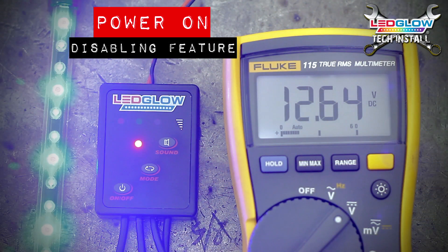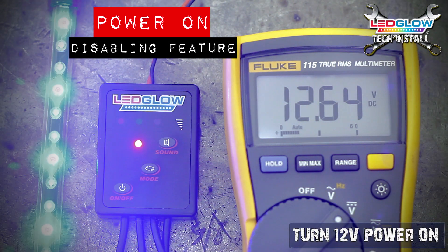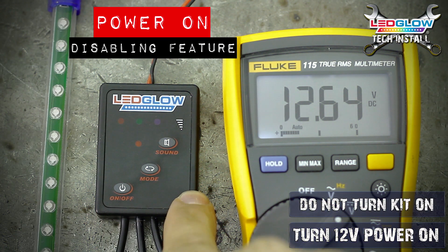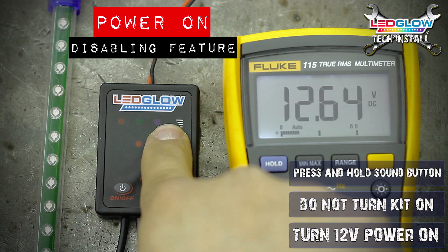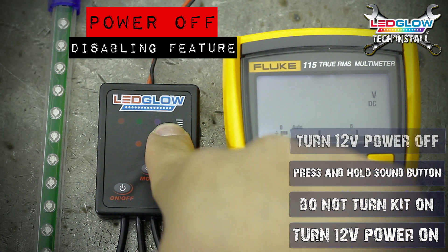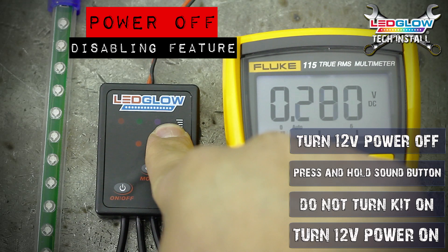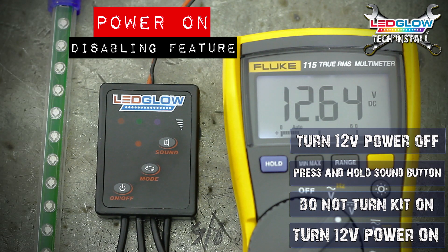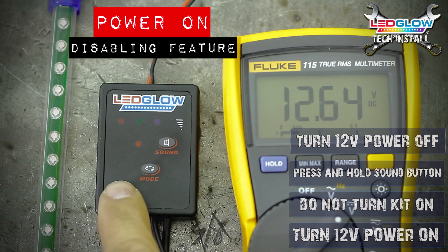To disable the auto on function, turn the power that is running to your interior lighting kit on, but do not turn the kit on itself. Press and hold the sound button, then turn the 12 volt power that is running to the kit off. This will disable the auto on function. Now enable your switched power source to ensure the auto illumination function has been turned off.